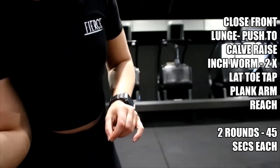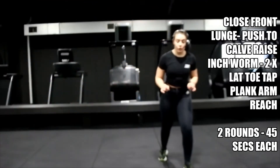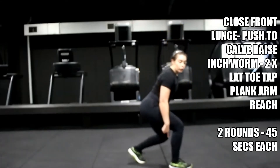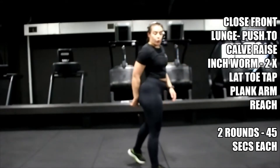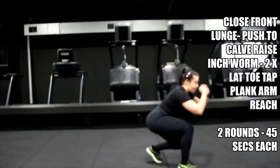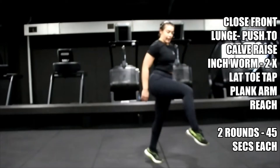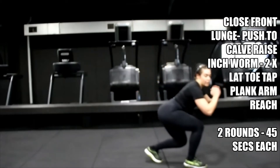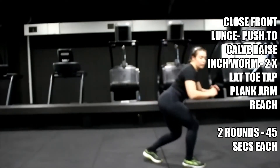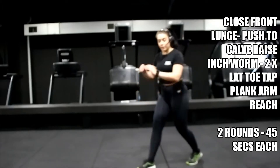Eight seconds, we go again. Get ready for those lunges — remember which leg you started on. Three, two, one — same again, all through the front heel, and then as you lift you push onto a calf raise and lift the front leg. Down, lift, down, lift — keep that chest up, shoulders back, pushing through your front heel and then your back toe.